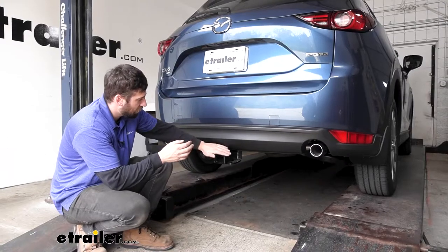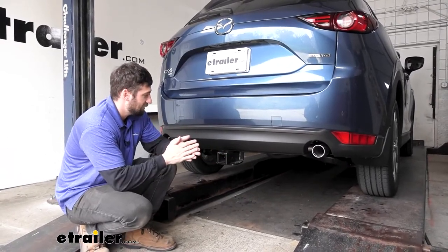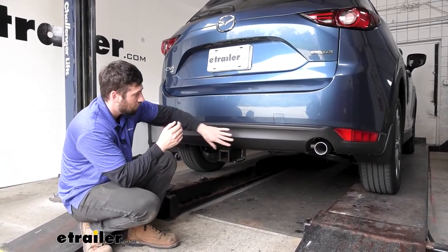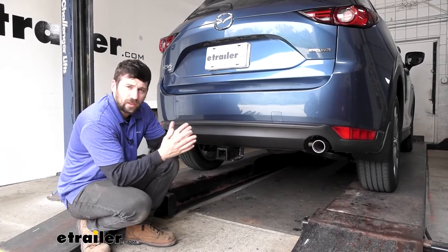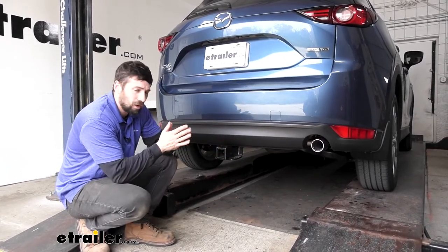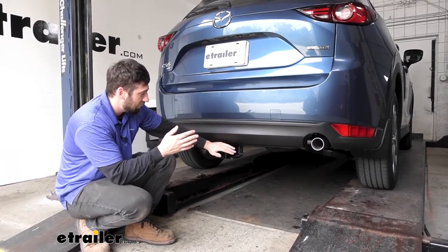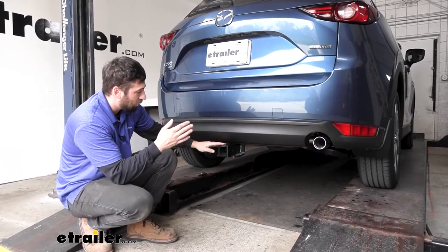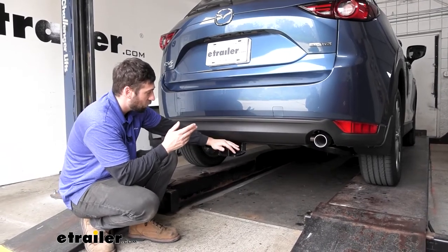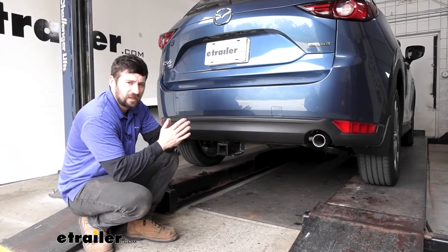This is what our trailer hitch is going to look like installed on our CX-5. As the name says, it has a hidden design which means the cross tube is going to be tucked away behind the bumper, so the only thing we're going to be able to see is a receiver tube, which gives us the best overall appearance. The receiver tube and the rest of the hitch have a hammered black powder coated finish, which does a great job of protecting that hitch over time being that it's on the underside of the vehicle and subjected to the elements.